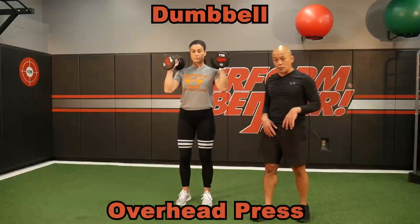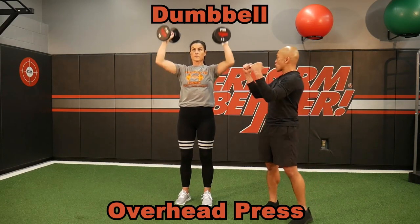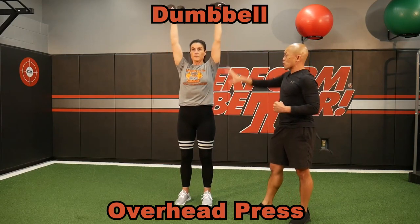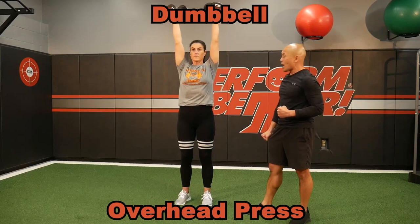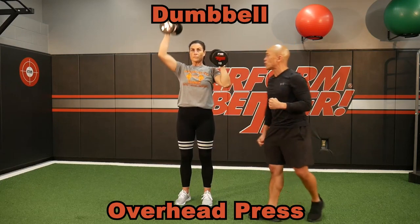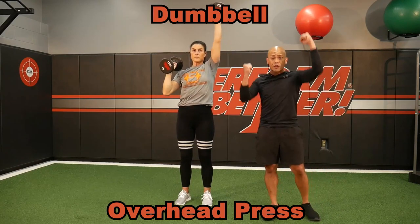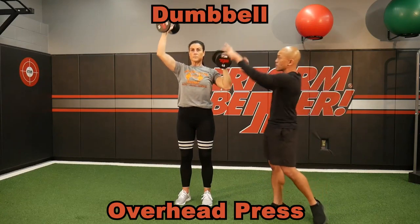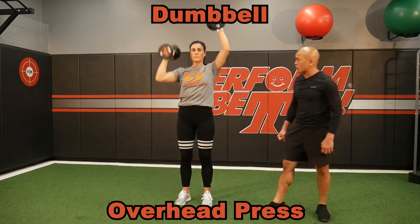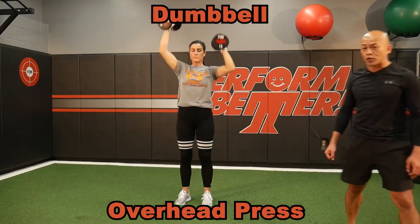Dumbbells are fantastic for overhead pressing. You can choose a great appropriate weight. Notice her forearms straight up, straight down — this is just a standard two-arm overhead press. You can go to a single-arm press, having her control one side while focusing on the other. She can do some seesaw pressing — as one comes up, one comes down. Still a vertical press using dumbbells, with a lot more core engagement because of the rotation. Overhead presses with the dumbbell.